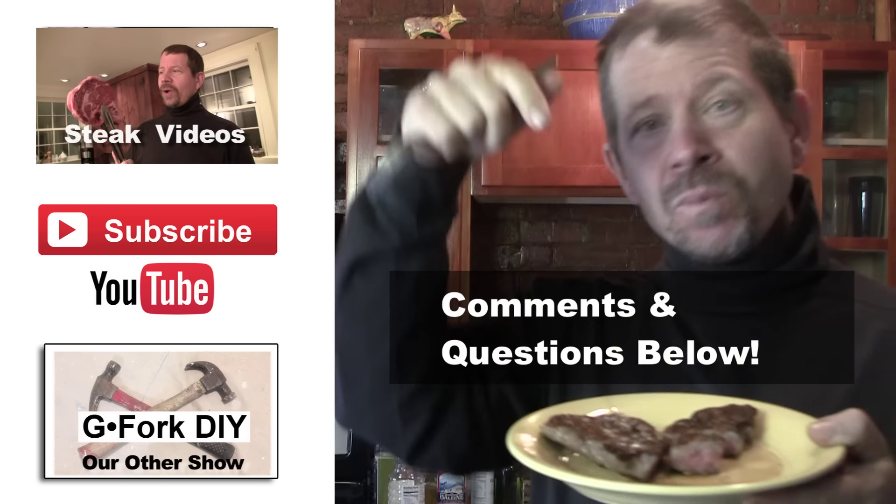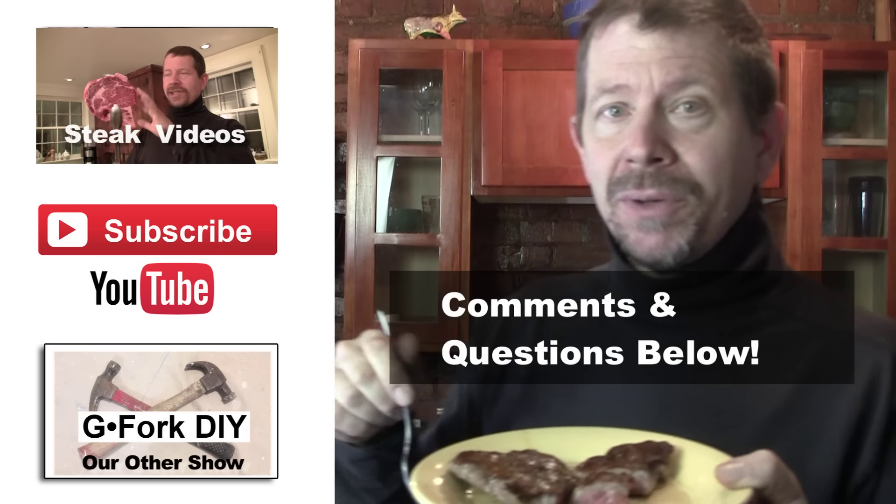We have more how-to-cook-steak videos — the link is below, including one about how to cook frozen steak.